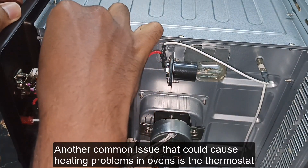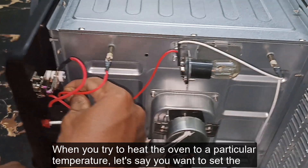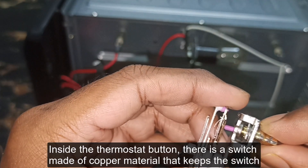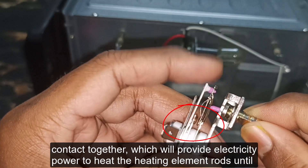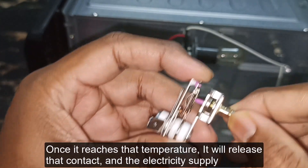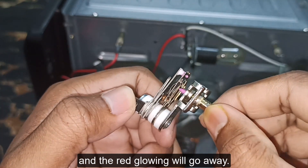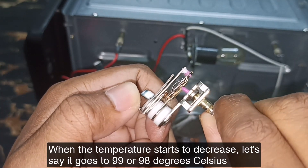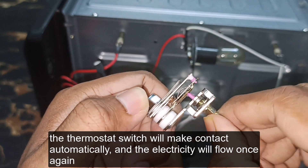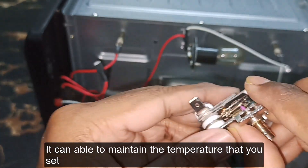Another common issue is the thermostat, which is the temperature control. When you set the oven to a particular temperature — say 100 degrees Celsius — inside the thermostat there is a switch made of copper material that keeps the contact together, providing electricity to the heating elements until it reaches 100 degrees. Once it reaches that temperature, it releases the contact, electricity stops, and the heating element stops. When the temperature drops to 99 or 98 degrees, the thermostat makes contact again automatically, and heating resumes. By repeating this process, it maintains the temperature you set.